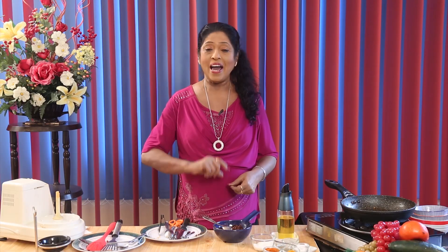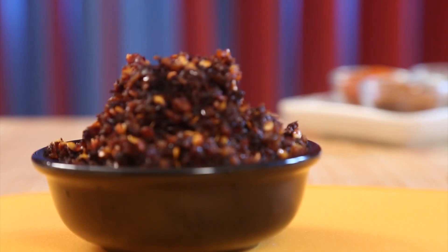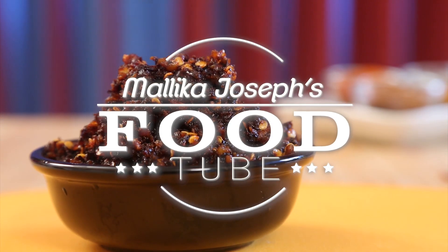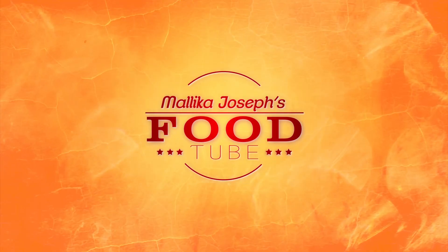Try this out and see — it will be really worthwhile and you will be amazed that you made this chili paste on your own.